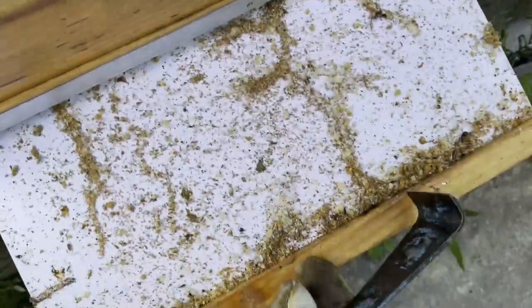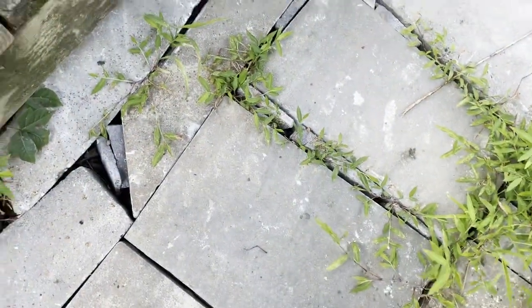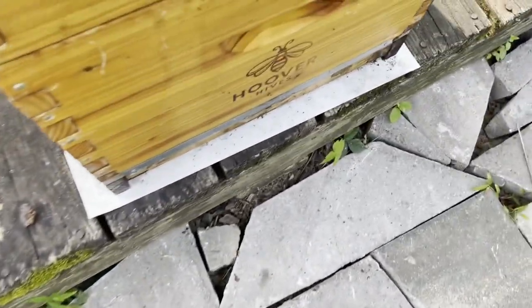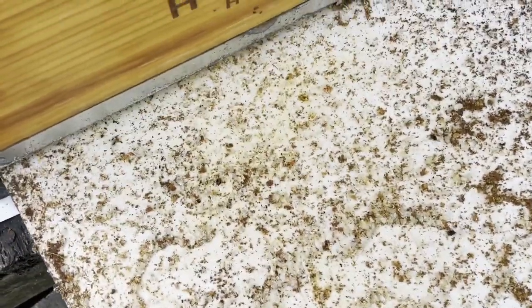Just cappings — they're well under control. A little mold on the cappings, one hive beetle. I've got more hive beetles on this second package hive. A couple of hive beetles. Nothing super, super bad yet.